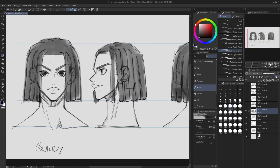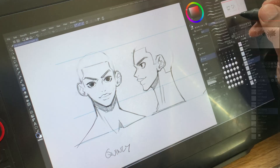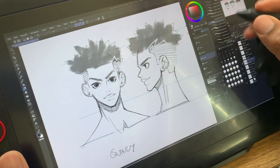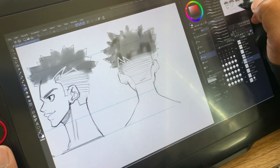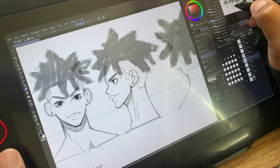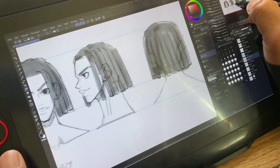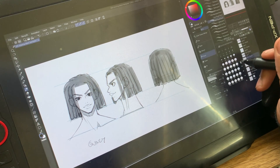That is the last hairstyle I'll be showing you how to draw, and hopefully this helped you a lot. By demonstrating how to draw these hairstyles, you can go and draw them in your own style. There are so many different combinations of hair you can do. Quincy now has four styles to choose from and I'm really liking all of them. Hopefully this helps you create and draw some more black hairstyles for your characters. That's it for this video — I will see you in the next one, peace out.